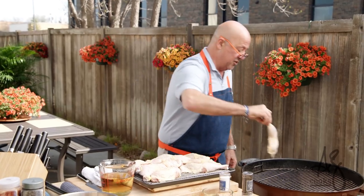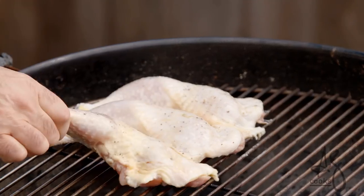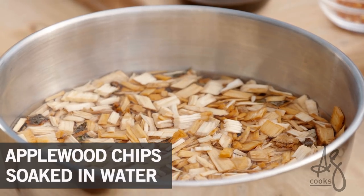All I'm going to do is lay these with the thinnest end of that chicken leg furthest away from the heat. The next thing we want to do is add some smoke — these are apple wood chips.